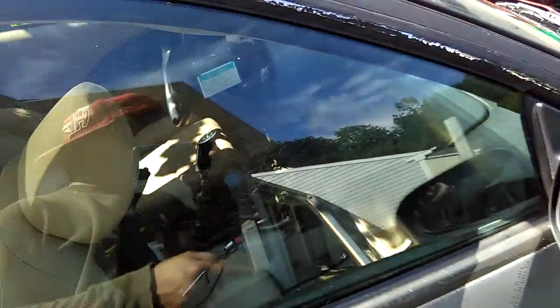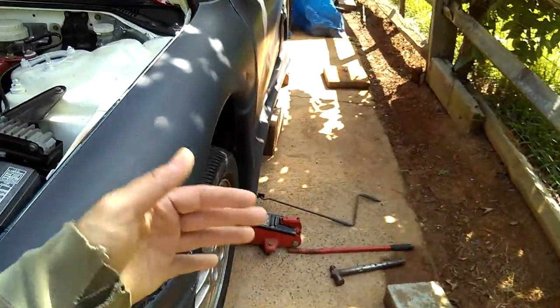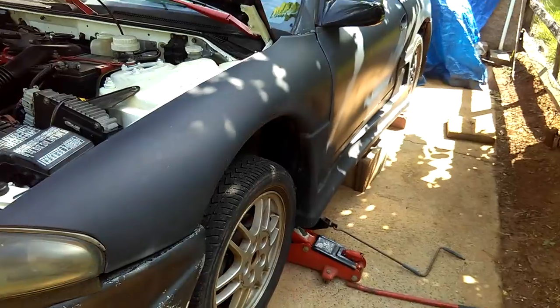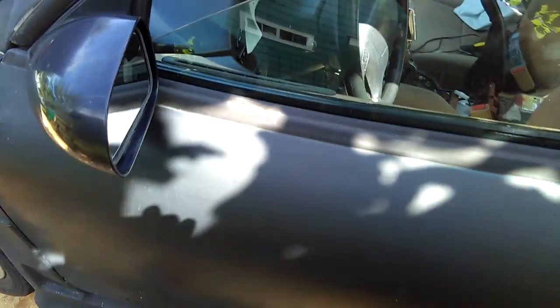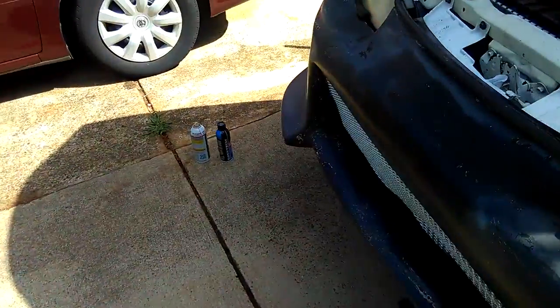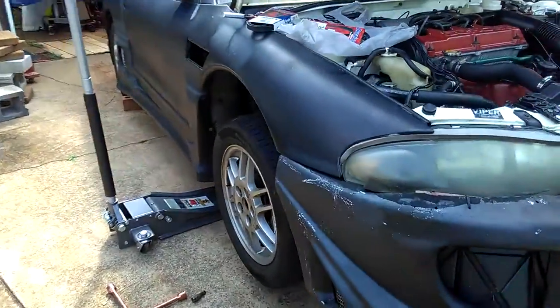Even though I have my emergency brakes all the way up and it's in first gear right now — instead of neutral. Usually I have it on neutral like most people do, but if you're parking somewhere it might roll down or on a hill, you might want to put it in first gear. So it's on first gear right now with the emergency brakes on real good, and the car is jacked up nice and high — really secure.